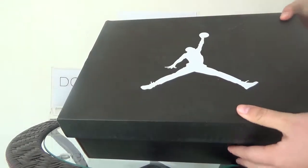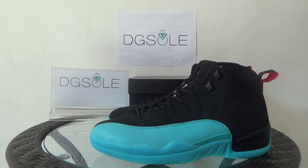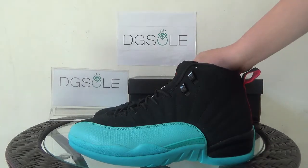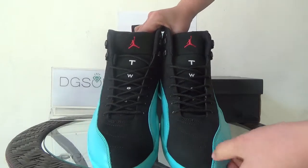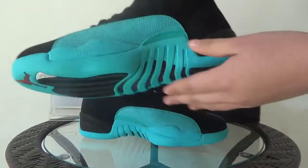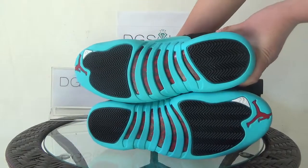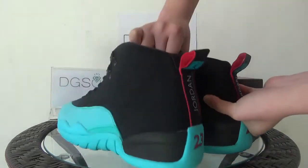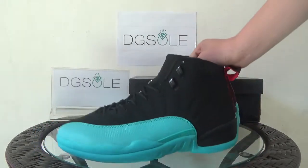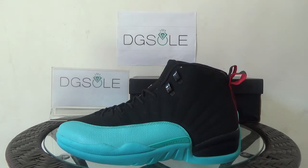Now let's check out the quality of this shoe. First let me show you how it looks — this side, the front, the other side, also this side, the button, and also the back. Now let's look at it in detail.